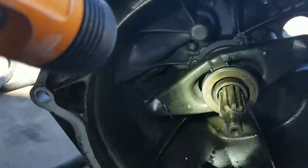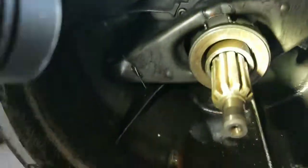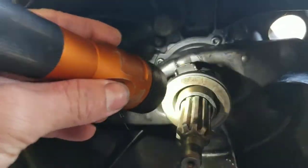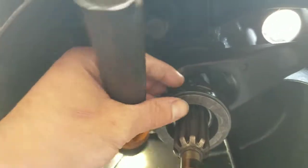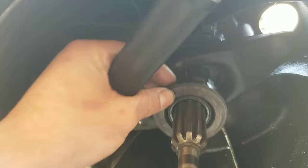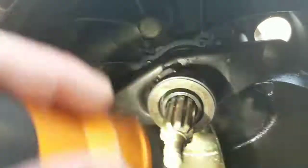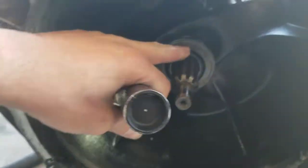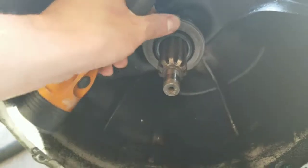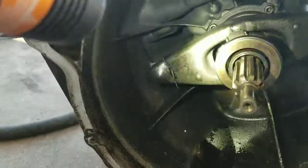That's the ATF — these transmissions use automatic transmission fluid. Most likely the pilot bearing disintegrated right here. The shim is not flat so you can't pull the throwout bearing out. I'm going to clean the transmission with the degreaser, make it all nice and clean, and then I'll have to grind this down to take it out.